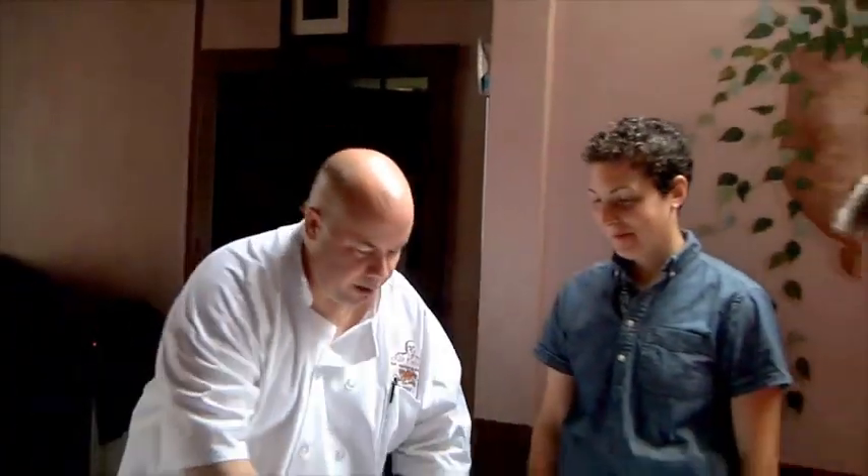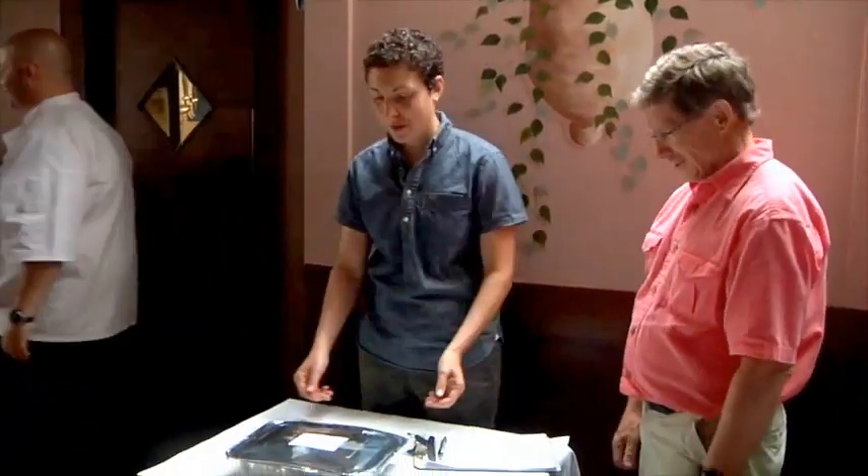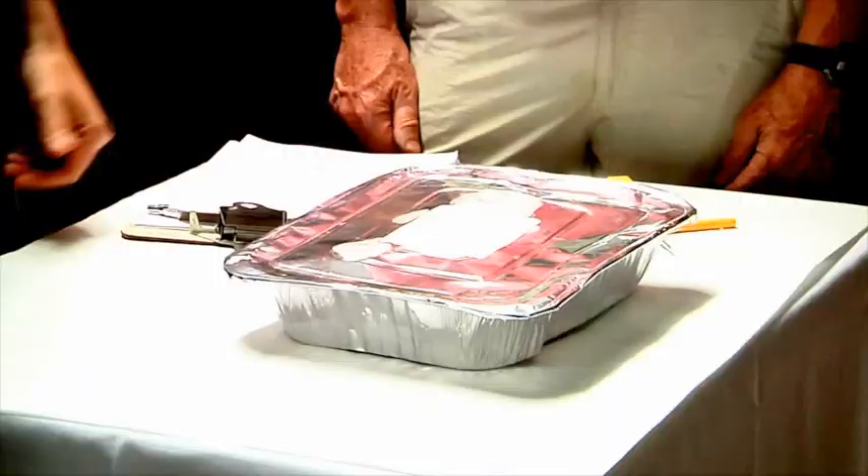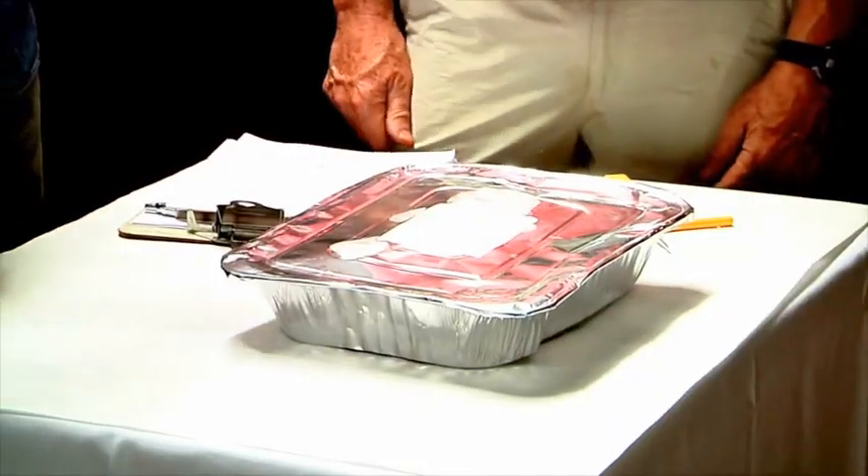Hey Bill, how are you? Hiya Tony. Mashed potatoes here for you, okay? Thank you. You're more than welcome. Thanks so much, Chef Tony — we appreciate it. So we're here at Chef Tony's and he's just brought us out a platter of mashed potatoes that he just took out of the cooler.